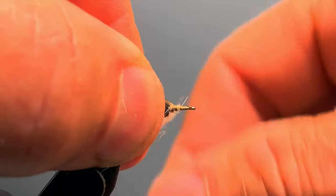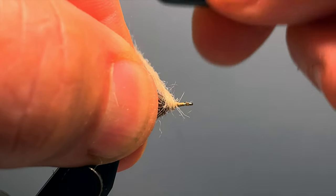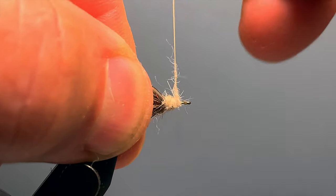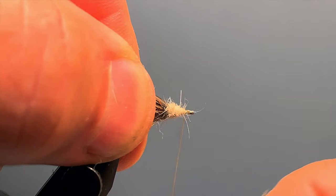Holding back on those hackle fibers, we begin wrapping the dubbing just over the base of the hackle. I take a second wrap because we're going to taper this head from back to front, then begin wrapping forward toward the hook eye. If the dubbing length is about right, we run out just behind the hook eye.